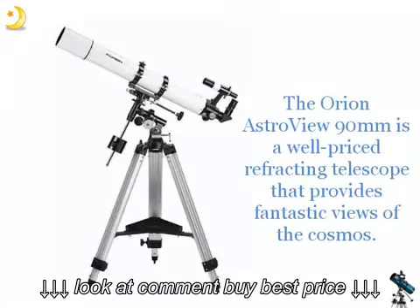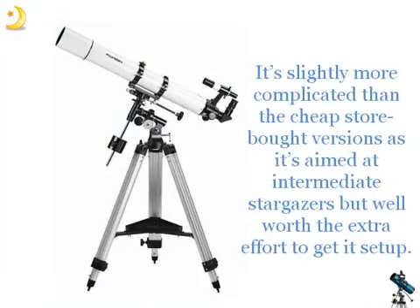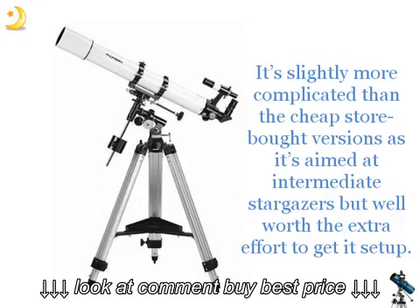The Orion Astroview 90mm is a well-priced refracting telescope that provides fantastic views of the cosmos. It's slightly more complicated than the cheap, store-bought versions, as it's aimed at intermediate stargazers, but well worth the extra effort to get it set up.